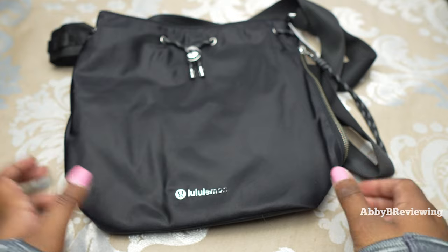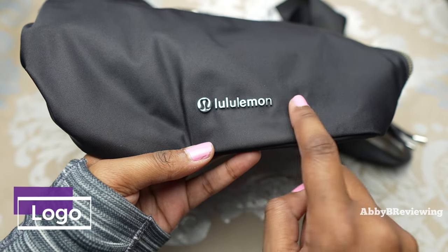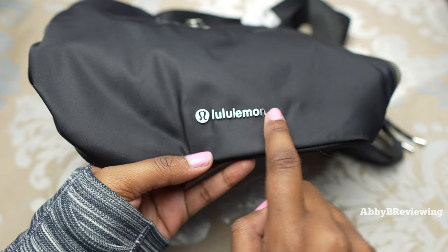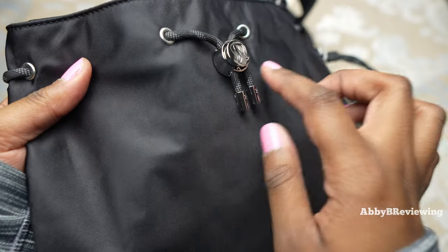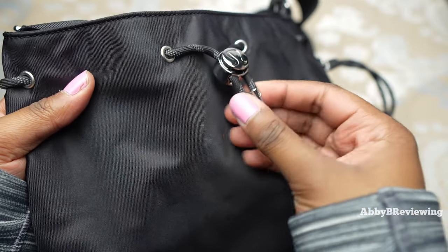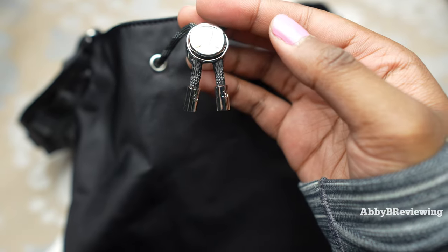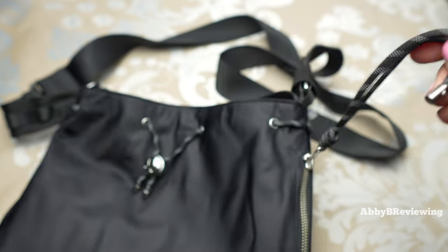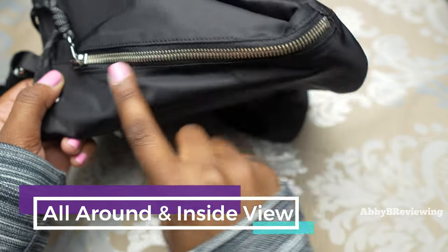This bag does have a good amount of logo placement. First off, we have some metal lululemon logos down here, and I actually really like seeing this written one — you don't see it very often on bags. Next, on the drawcord we have a nice big lululemon logo, as well as on the strings for the drawcord and on the zipper pull.